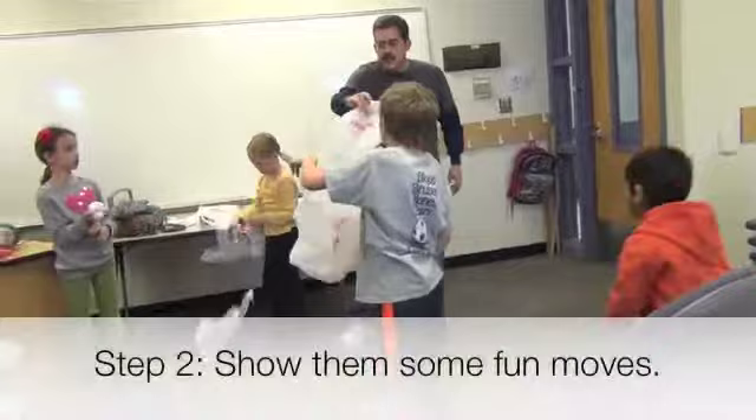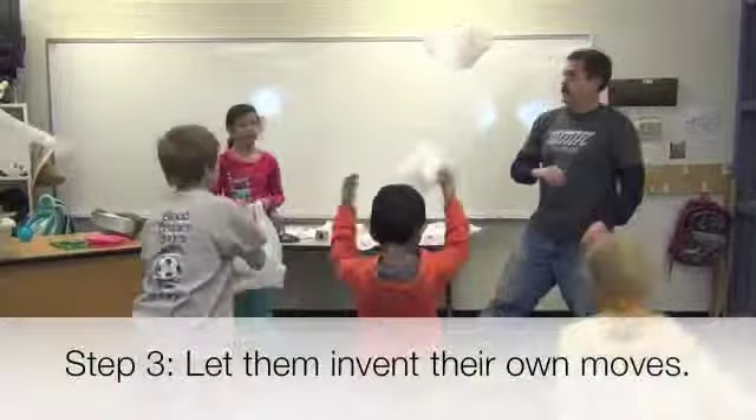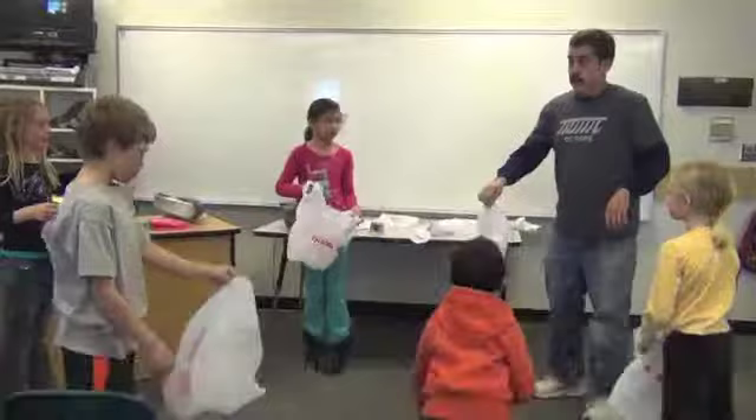See if you can do a loud slapping catch. Throw it in the air and a slapping catch. Throw it in the air, spin around while it's in the air and clap twice.